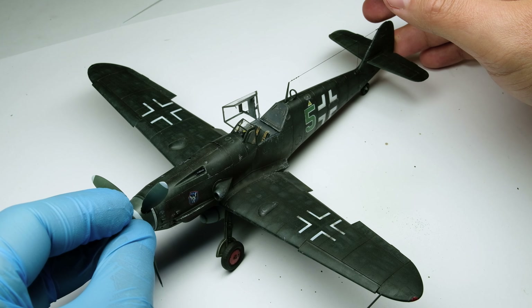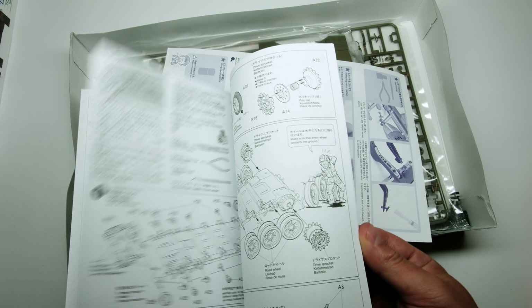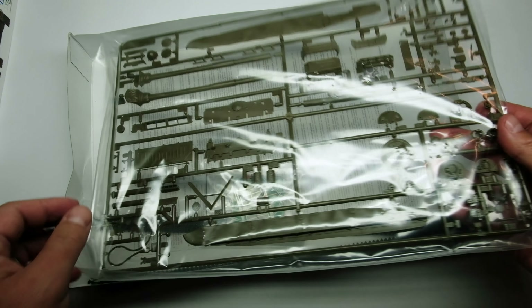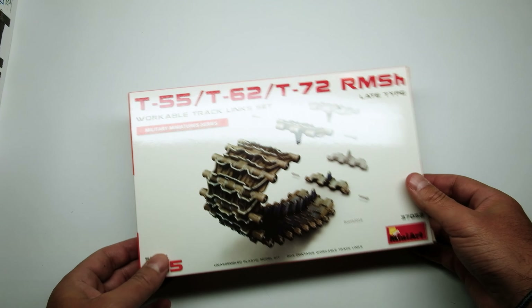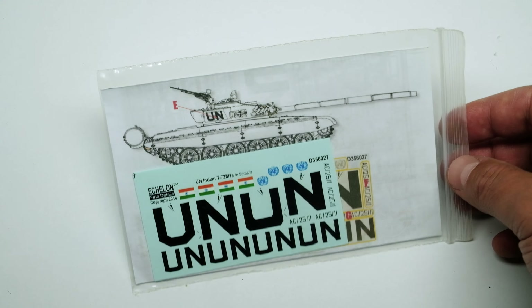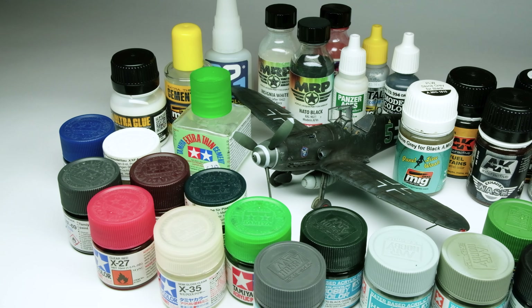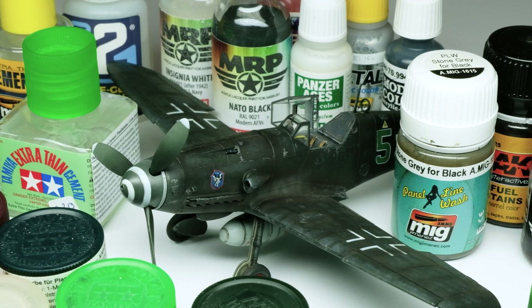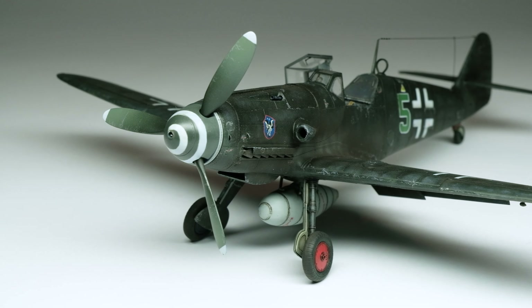But before I show you the rollout, check out my next project where I would like some support from you. This will be a T-72M1 from the Indian UN coalition army in Somalia. If you would provide me with pictures you like from this vehicle, contact me over Instagram and Facebook or email at airandgroundinscale@gmail.com. I hope you enjoyed this build like I did — it was a big incentive to start a 1-32 scale aircraft model soon, but now I'm looking forward to doing a tank as a contrast.